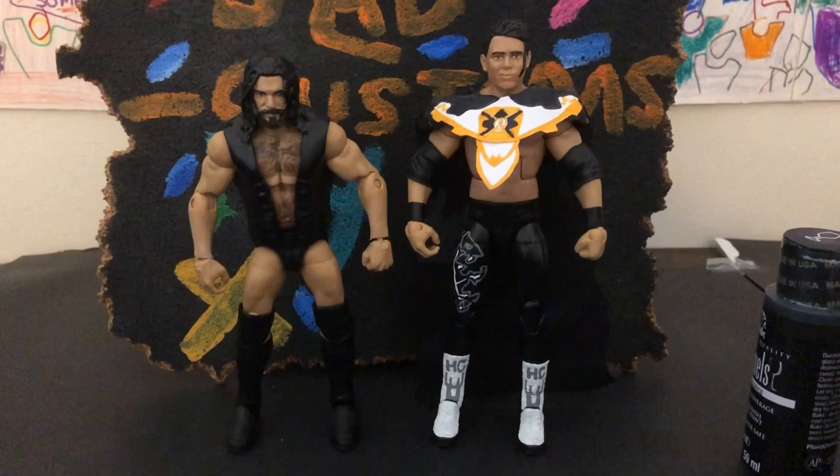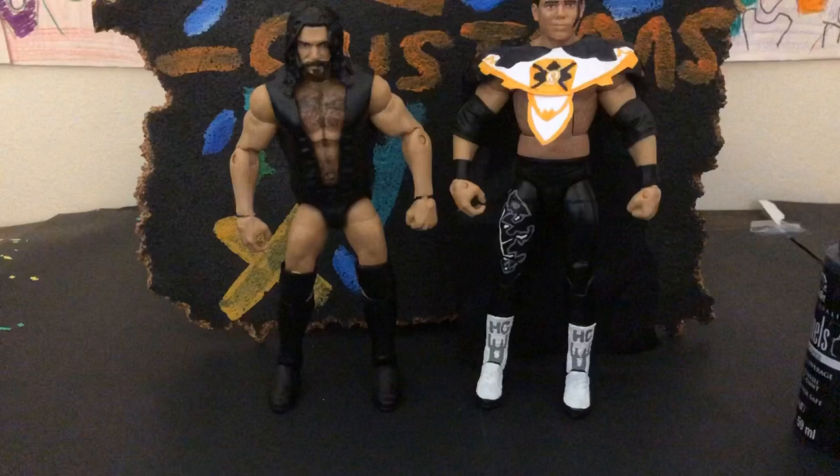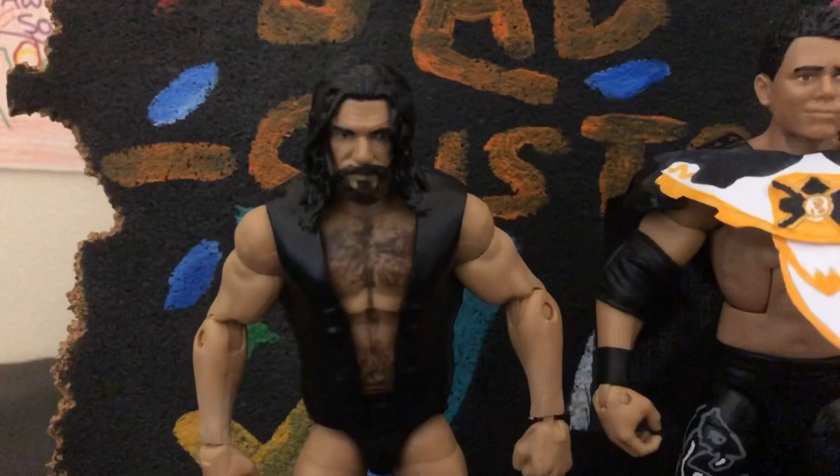Hey guys, Jack Customs here. In this video I'm going to be showing you my brand new customs that I've been working on for the past couple days. First off, over here we have a Cameron Grimes custom.